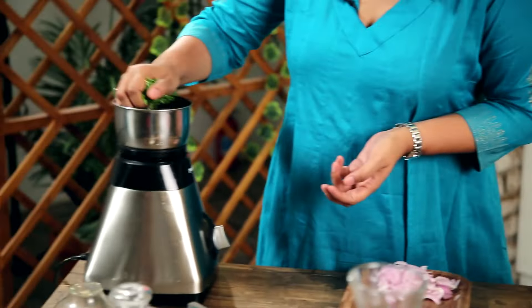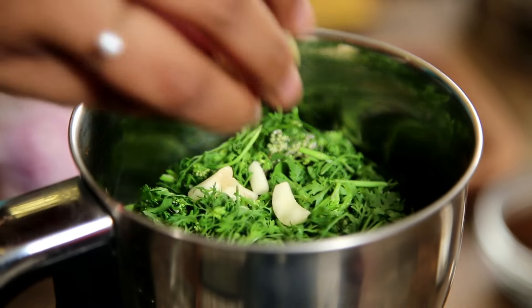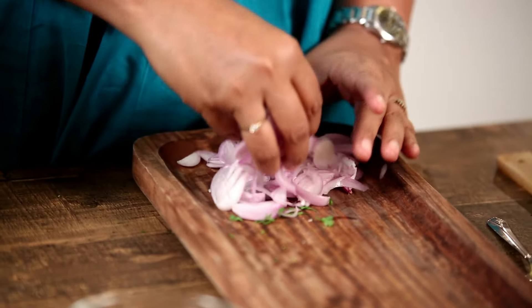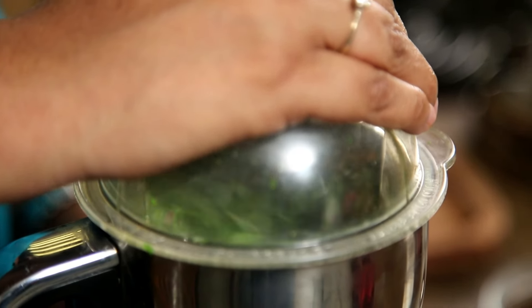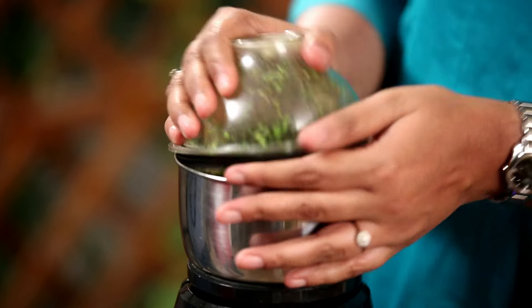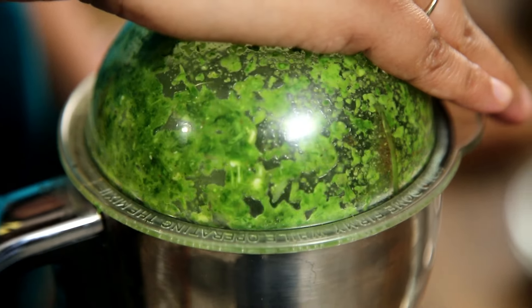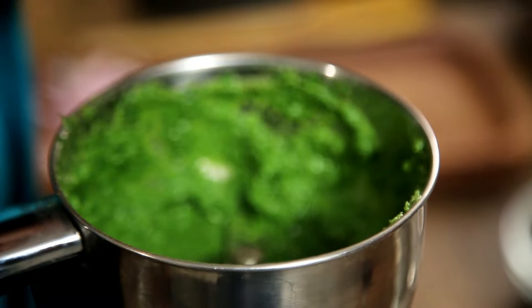We are now going to get to step 2, which is making another Masala — the Fresh Masala. For this you need a handful of Coriander, a few cloves of Garlic, 2 pieces of Ginger, about 5 to 6 Green Chillies, and half an Onion. I am going to add just a little bit of water and blend it into a fine paste — and that's how we want it.